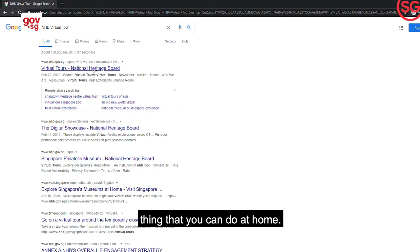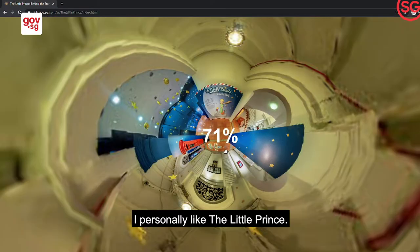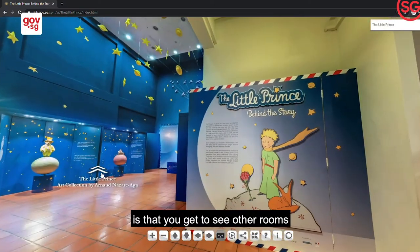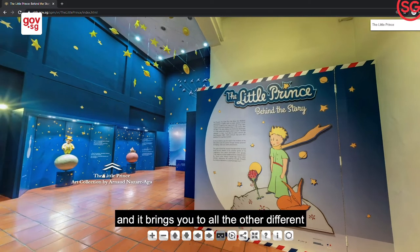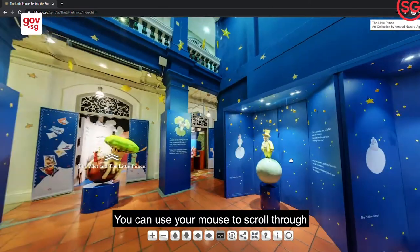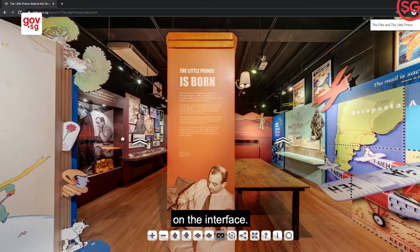Hi guys! Here's a cool thing you can do at home — just Google 'NHB Virtual Tour'. I personally like The Little Prince. The great thing about The Little Prince is that you get to see other rooms, and it brings you to all the different rooms within the exhibition. You can use your mouse to scroll through, or use the controls on the interface. Hope you enjoy it!